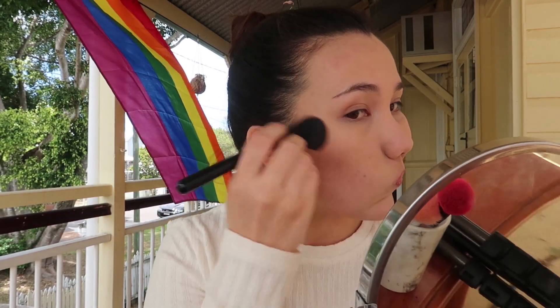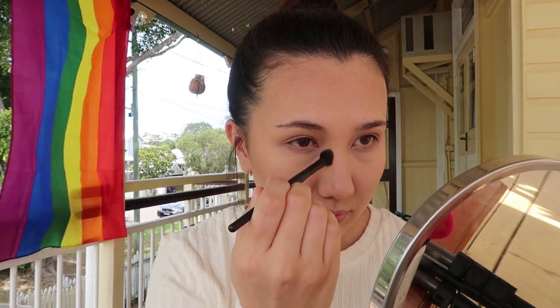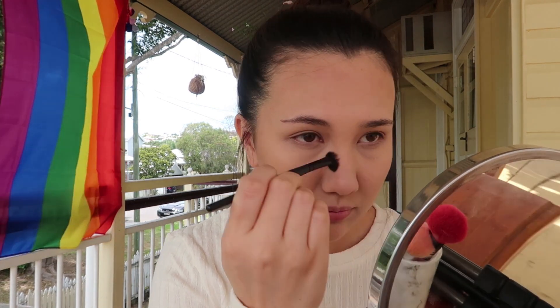I went back in with my damp sponge and a bit of translucent powder to tone it down. I also used that same bronzer on the bridge of my nose to bring warmth to the center of my face. I realized I'd put on way too much and it looked a bit patchy and muddy — but that's probably my fault. I still think the palette has a good selection of bronzers; I just needed to blend more and use a lighter hand.